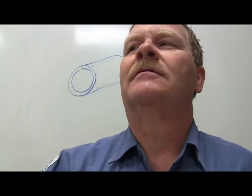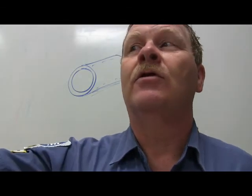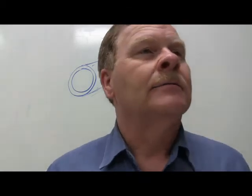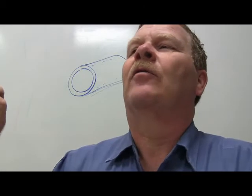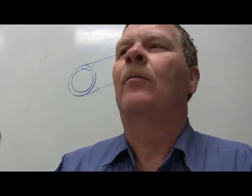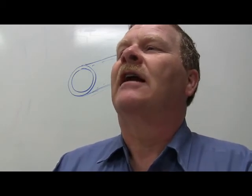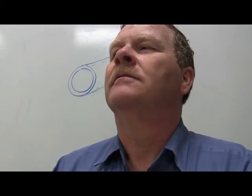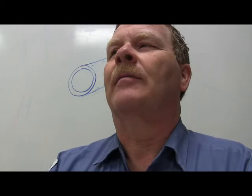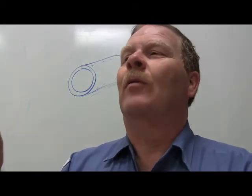Going back to imperial measurements - an ounce of water weighs an ounce, and 16 ounces of water weighs a pound. But 16 ounces of oil is lighter than 16 ounces of water because oil is less dense - the volume is the same but the weight is different. Water is the standard. Volume and weight are related but distinct measurements.